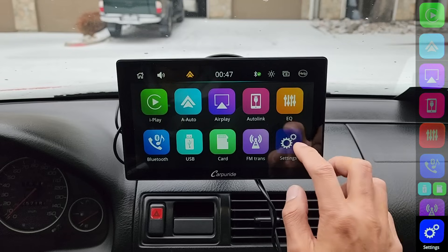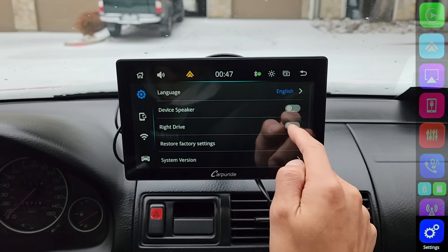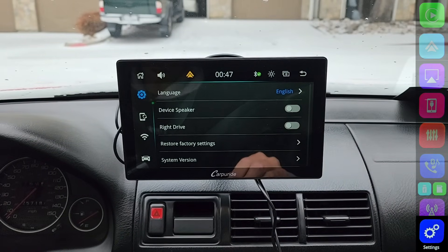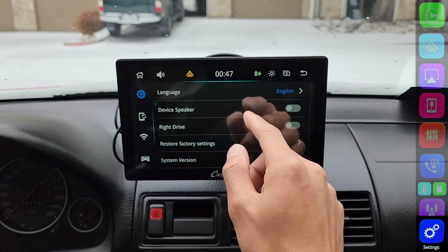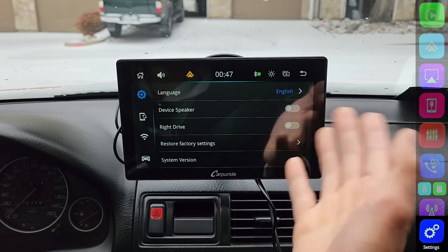In Settings, there's not really much you can do. The only useful setting I see is device speaker. You can turn off the speaker on this head unit because if you're listening to music in your car and you turn down your music, the car speakers go off but the head unit speaker will stay on and keep playing. So I just keep that feature off to avoid that situation.